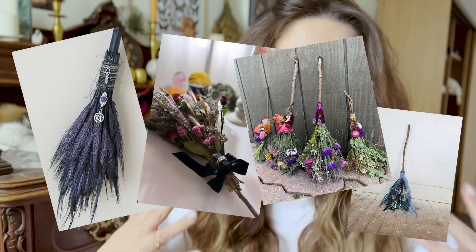Today I'm going to the hardware store — a Home Depot sort of store here in Latvia — and I'm going to try and make a witch's broom. I did see this idea on Pinterest and I thought it was really cute. I'll have a couple of pictures pop up on the screen so you know what I'm talking about.